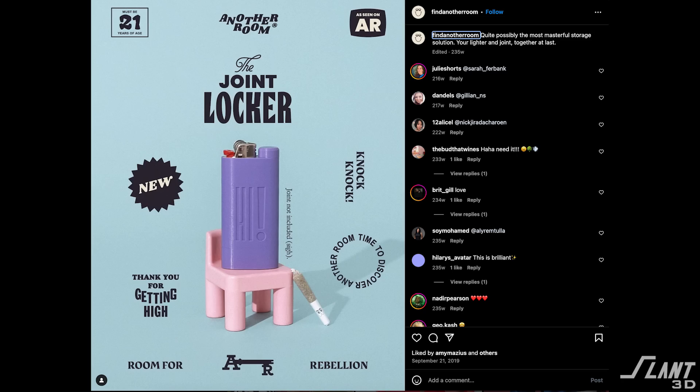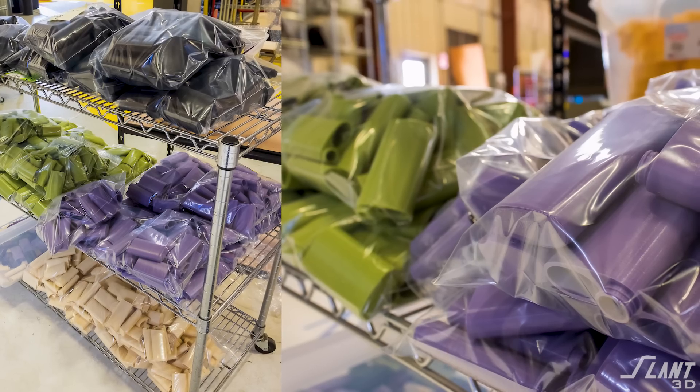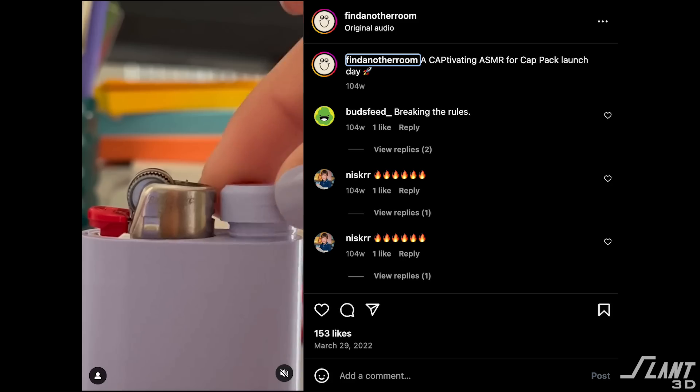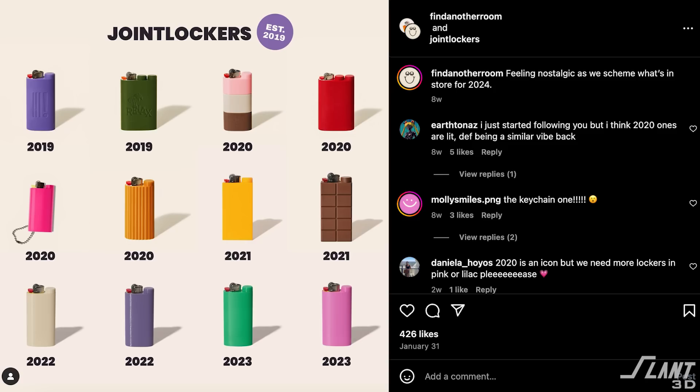The design was eventually purchased by Another Room, who reached out to Slant 3D to mass-produce these, because 3D printing gave them the flexibility they needed in colors, design functionality long-term, and overall design control as they wanted to evolve and change the product over time.